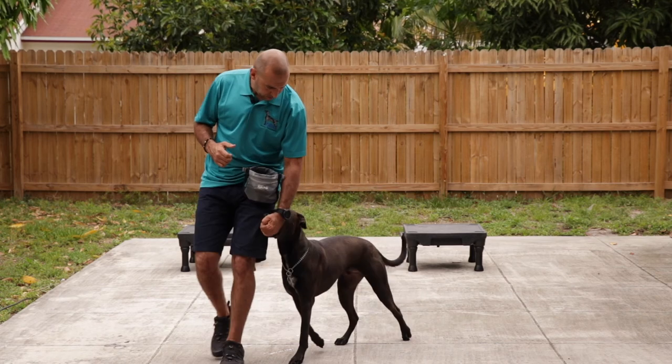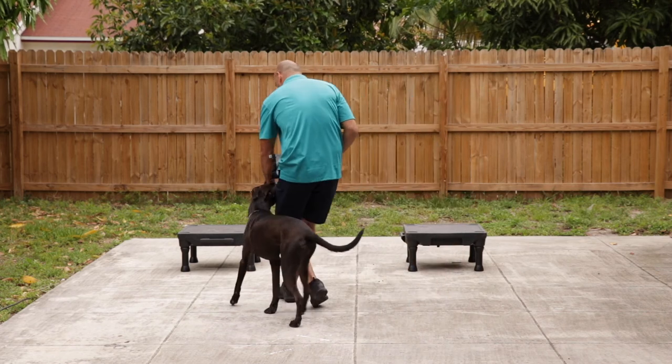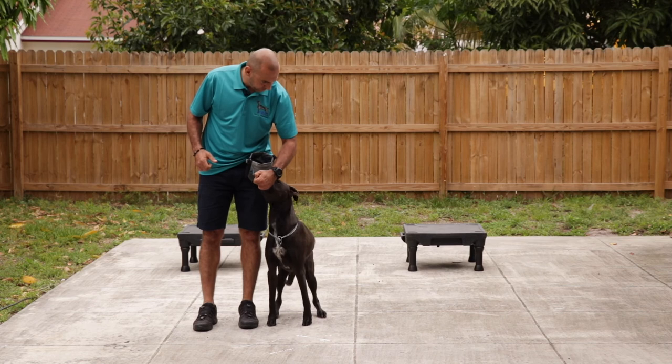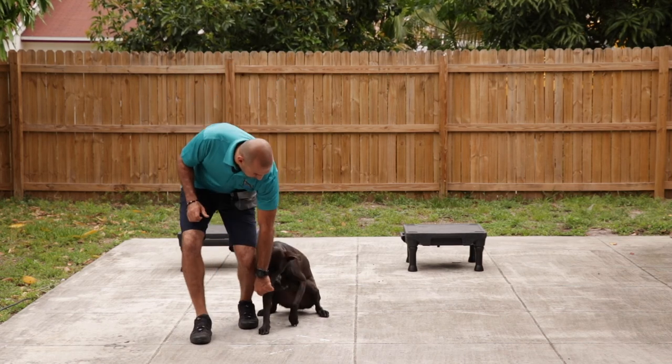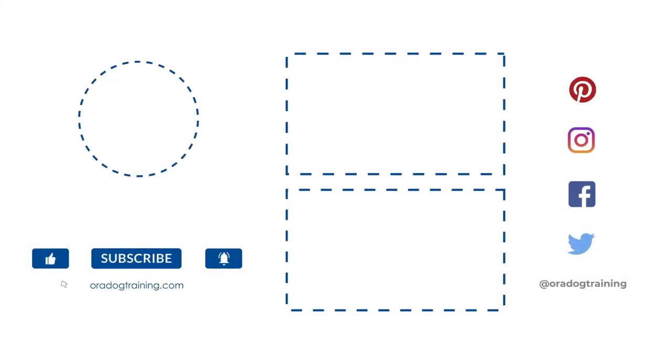Heel. Now we can make left circles, right circles, ask our dog for a sit, and once the butt is down, we feed. Down. Very nice — see you again next time. Bye.